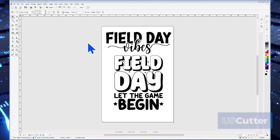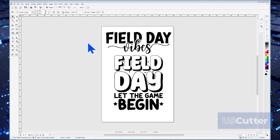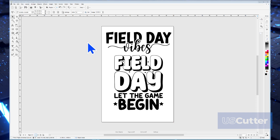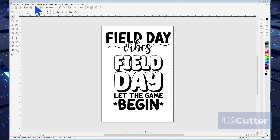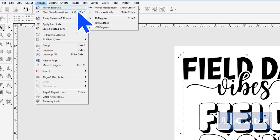In the main design area, you can see the field day design here on screen. This design has already been vectorized, but before you cut heat transfer vinyl, there are a few things you want to do. The first is to mirror the design before you cut it. If you don't, everything will be backwards when you press it to your substrate. You can mirror the design by selecting your objects with your mouse cursor and then moving the cursor up to the Arrange drop-down menu. The very first selection will be Mirror and Rotate. If you hover the cursor over it, another window will pop up to the right and you can select Mirror Horizontally or Vertically. As soon as we do that, you'll see the change in the design area.